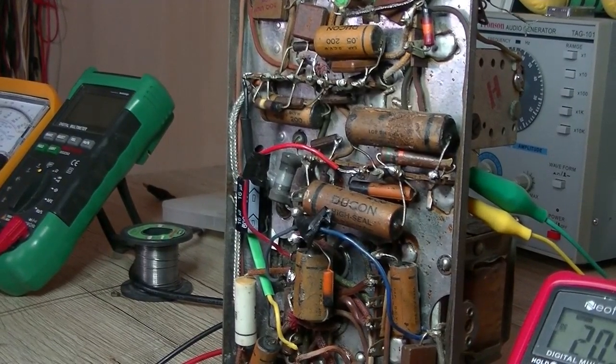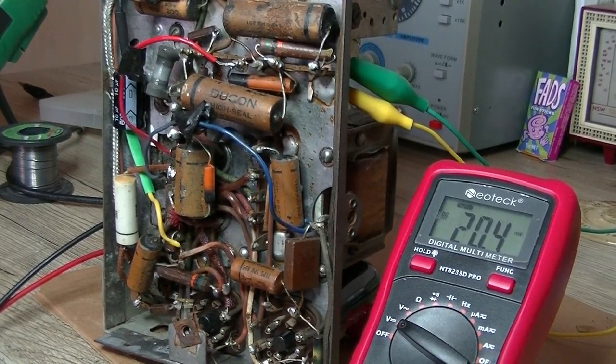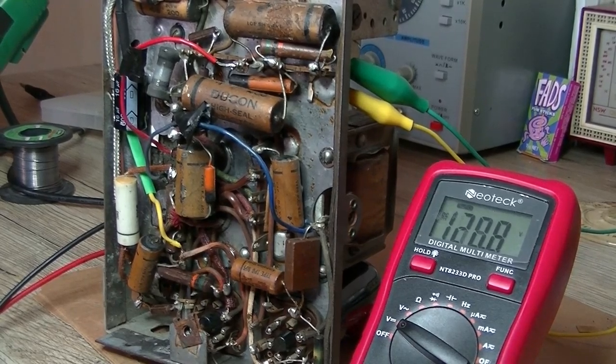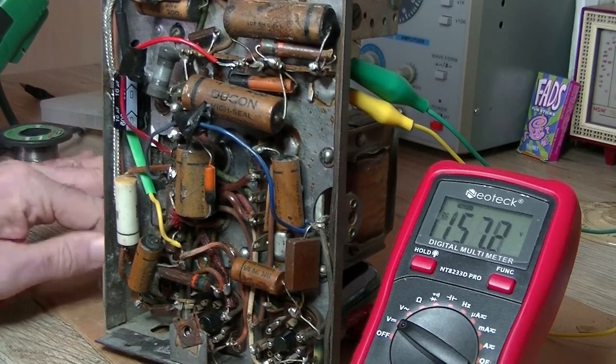Let's make sure I've done it correctly. Here we go — monitoring some voltage. Hoping it's going to kick in. Bring it up to 200 volts — 150 so far. Okay, it's alright. Still nothing, just that scratchy sound from the volume pot.